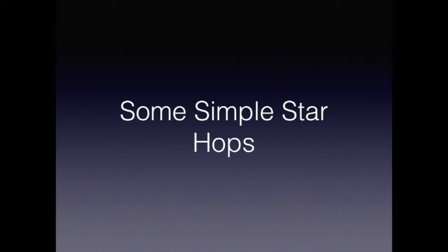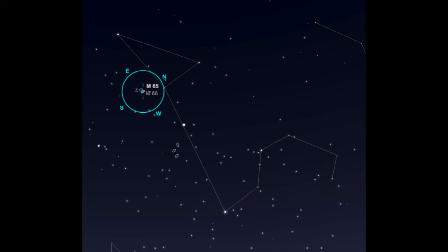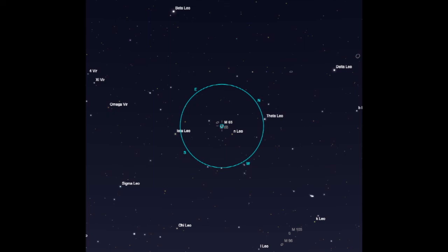The first star hop we'll do is to M65 and company. Start at Theta Leo. From there, move about south to Nu Leo. As you can see, it's not very far, and at that point you're practically on it. A very simple star hop.